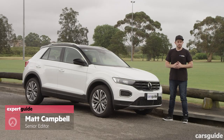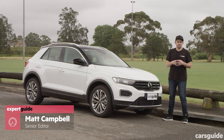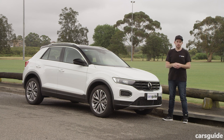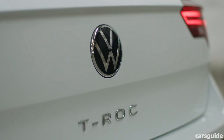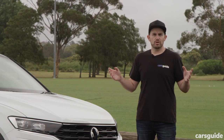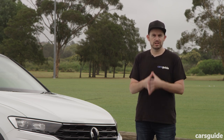This is the Volkswagen T-Roc we've been waiting for — the new affordable entry-level 110 TSI Style. It's about $7,000 cheaper than the 140 TSI Sport, but unlike that model, this one has a less powerful engine, it isn't all-wheel drive, and it's got a slightly slimmer standard equipment list. But is this the pick of the T-Roc range?